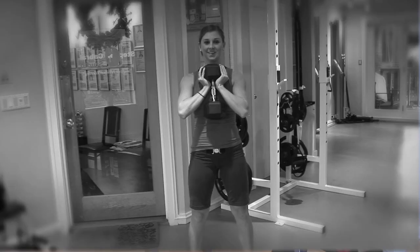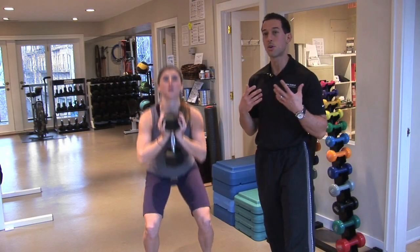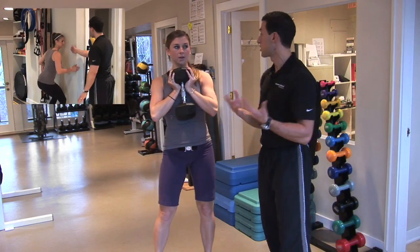If you move back first with your hips, you start to engage the larger muscles, and those are the ones you use when you go to sit down in a chair and stand back up. That's why people's knees don't hurt typically when they sit down in a chair, only when they squat at the gym.